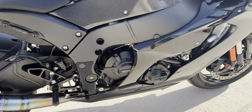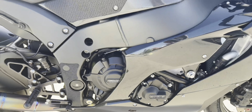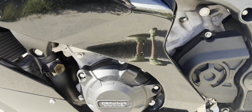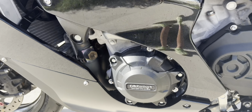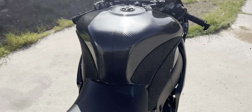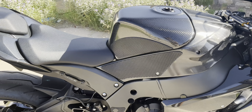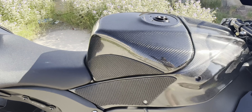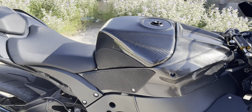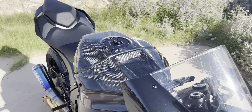Moving on, we have the Woodcraft superbike lifters right here. The bike's on a Pitbull jack right now. We also have the GB Racing engine protection kit — got two pieces on this side and another piece here. Moving on, we got the Tech Spec Snakeskin tank grips, and we also have the SE Composite carbon fiber tank extender that's just on top of the tank.